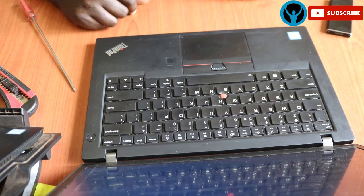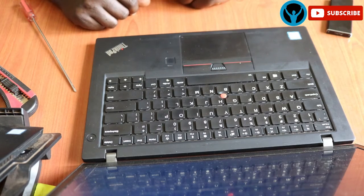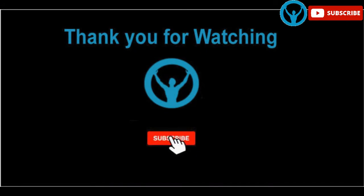Thank you for watching this video. If you enjoyed it, kindly hit the subscription button and the notification bell to be alerted of the new videos that we will be uploading soon. Thank you, thank you.